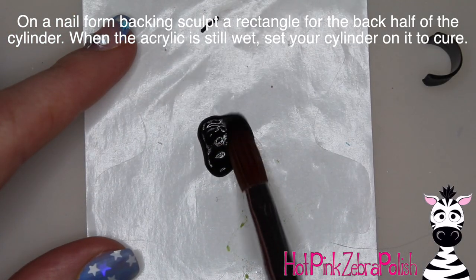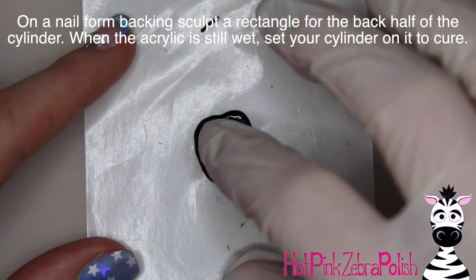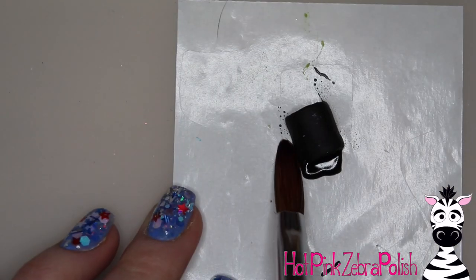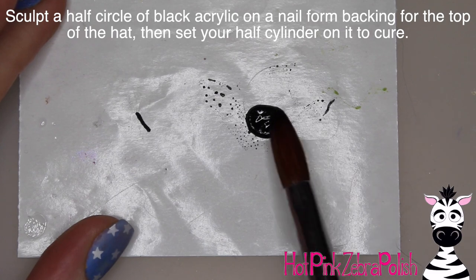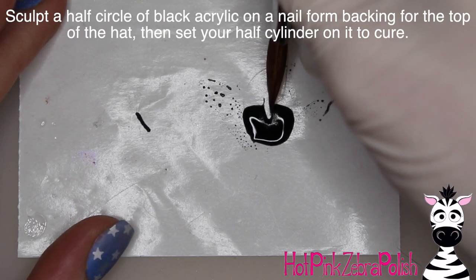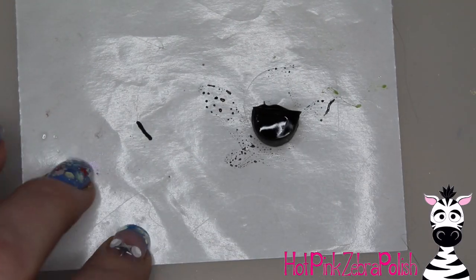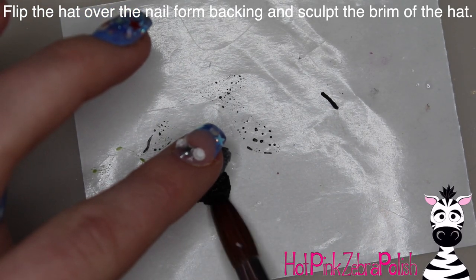On the nail form backing we're going to sculpt a rectangle that is approximately the same size as if you flattened off that cylinder. Now set that half cylinder on top of that rectangle of black acrylic on the nail form backing and finish it off — so half of your hat is flat and half of it is circular, which is kind of weird, but that's what you're going for. Then sculpt a half circle of black acrylic on a nail form backing and set your hat on end inside or on top of that half circle, so you're filling in all the different sides of the cylinder so you don't have open gaps.